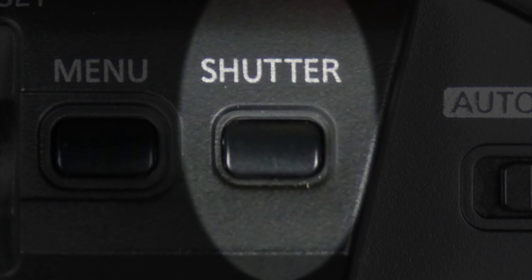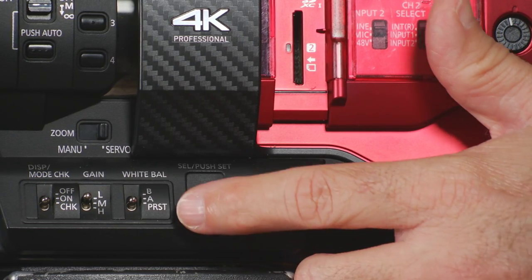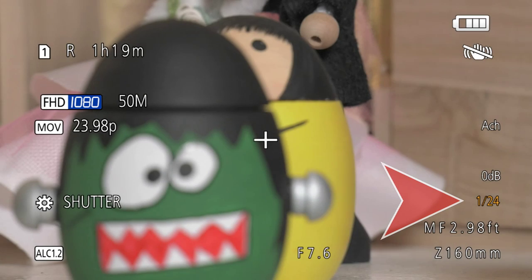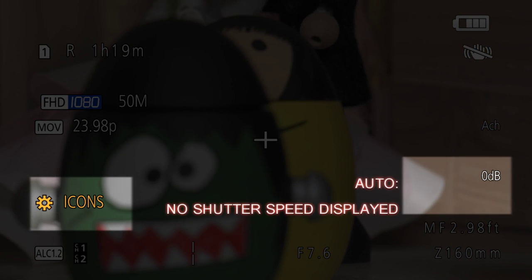You also have a shutter button, which is important because it allows you to set the shutter speed. Toggle the shutter button and then use the wheel to dial in exactly what shutter speed you want, or it can toggle between automatic and manual shutter. If your camera is in automatic shutter and you don't want that, press the shutter button again and it'll take you back to manual control.